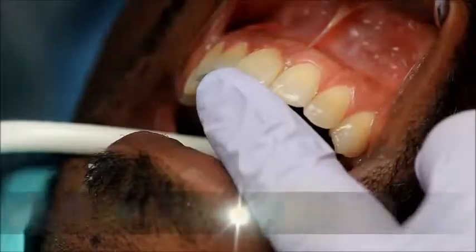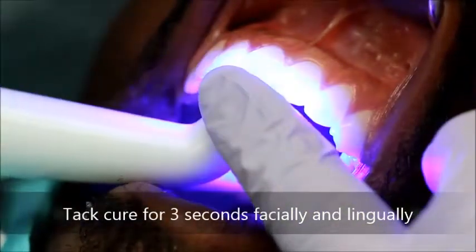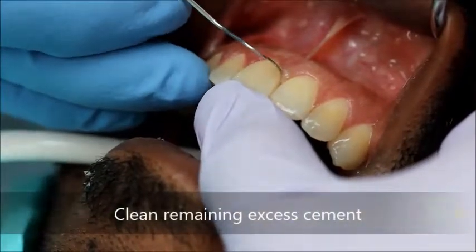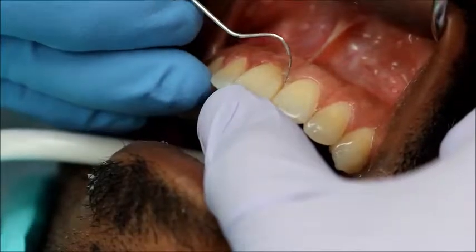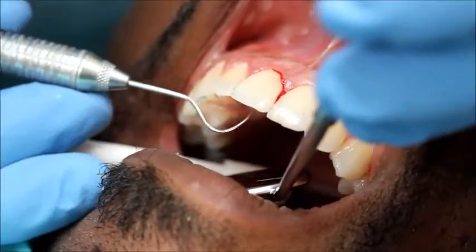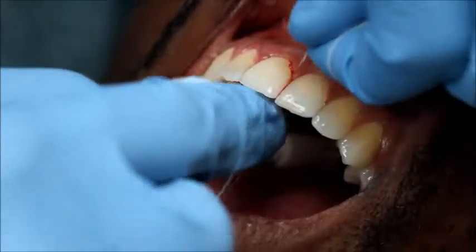The cement is tack cured for 3 seconds in order to more easily clean the cement. Excess cement is then cleaned with an explorer or scaler. Interproximal cement is removed with floss.